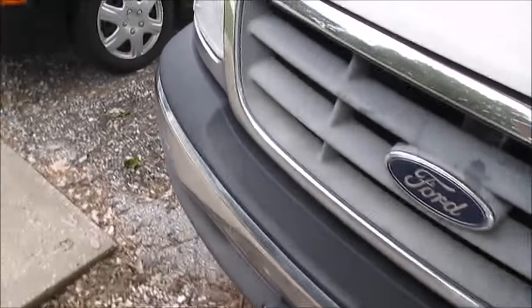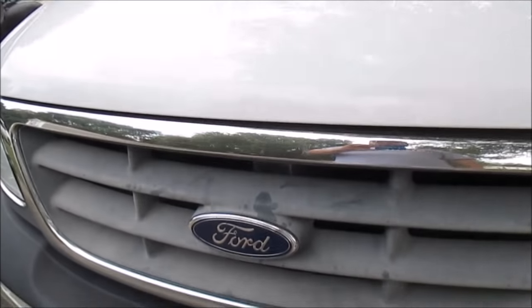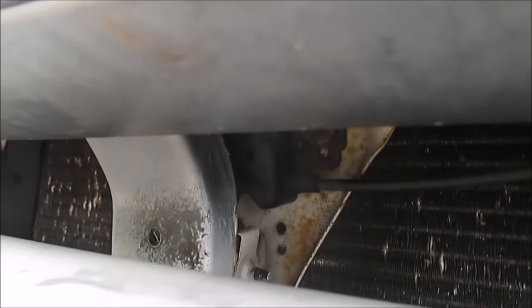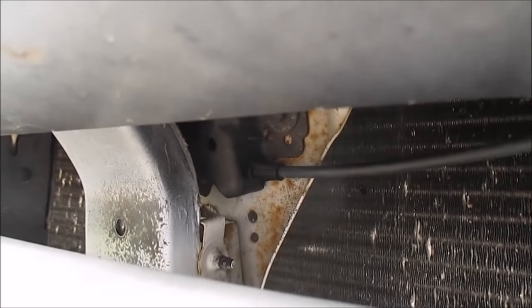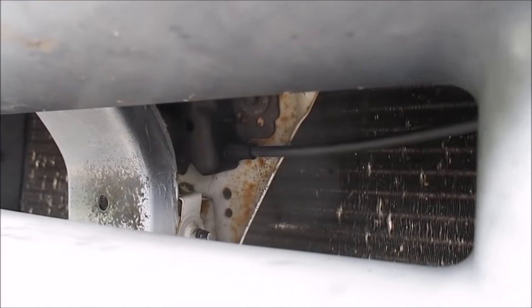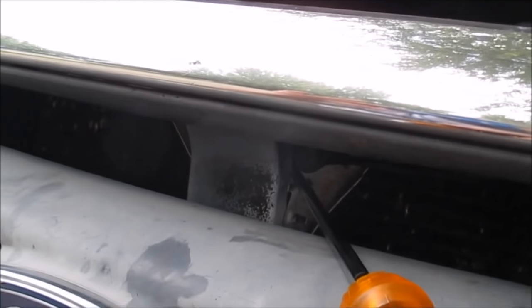Now, you come up to the front here, go about right here, and come in. If you look right there, that lever — you see that cable? That's the cable that goes right to your hood latch. On this particular vehicle, you just take this screwdriver, stick it in, get behind the latch, and you pop it, just like that. And it's open.